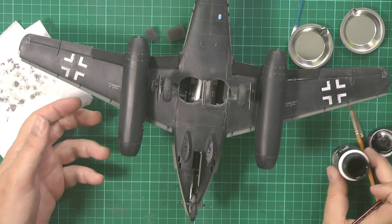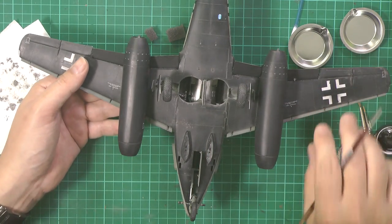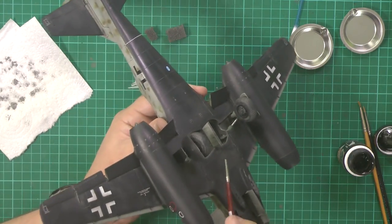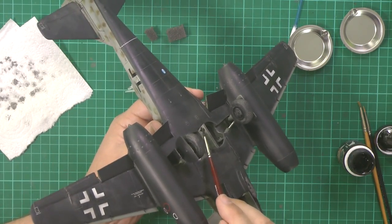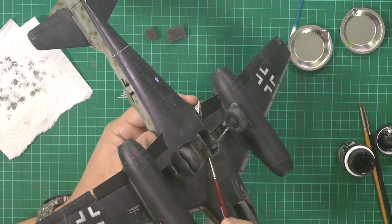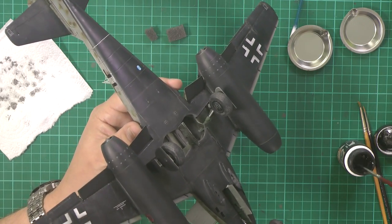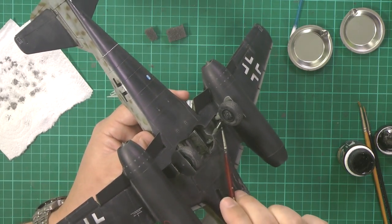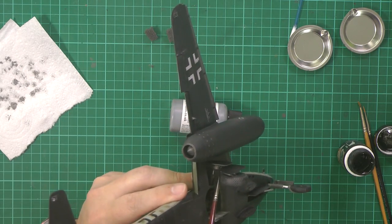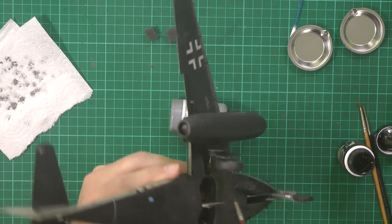So we're just going to load up the brush and then to start with we're just going to pop into some of these areas — if I can handle this — and we're just going to do down in here, things like gear doors. Now as I said this stuff is really strong to start with but we can knock a lot of this back. So we're just going to put this on and then we're going to run it down the gear and everything else like that, and we're going to rub some of this off so don't be too worried about it.